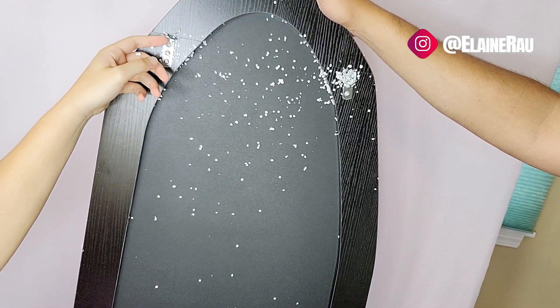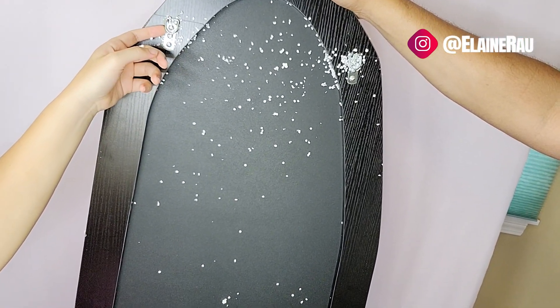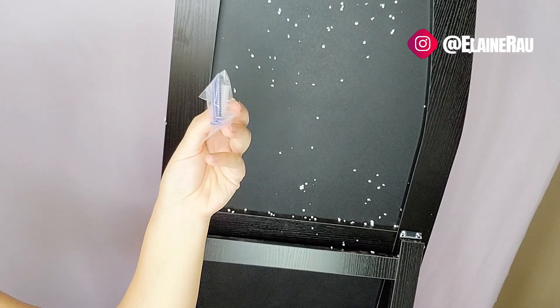Another thing is it comes with these hooks, so if you wanted to hook it onto your wall you could — that's what these are for. I think what I'll use it as, actually, is more so probably as a stand rather than mounting it to the wall.